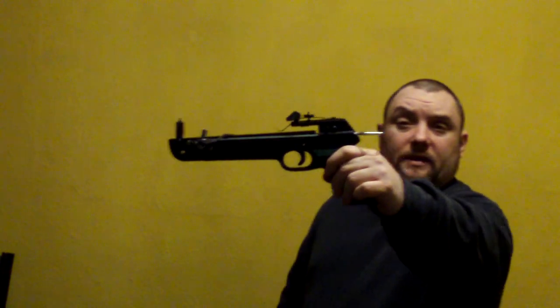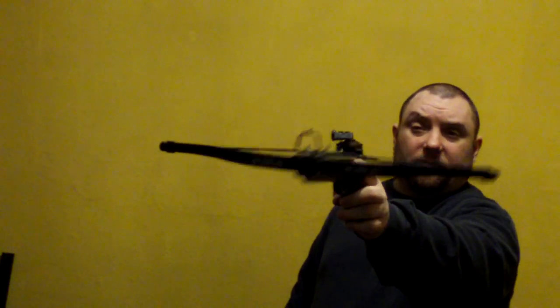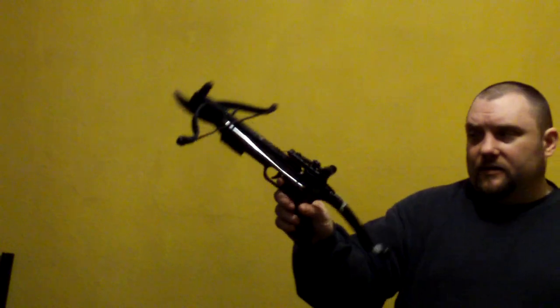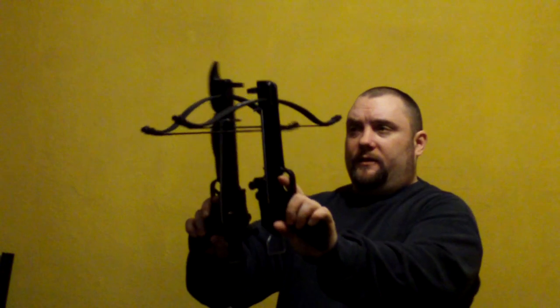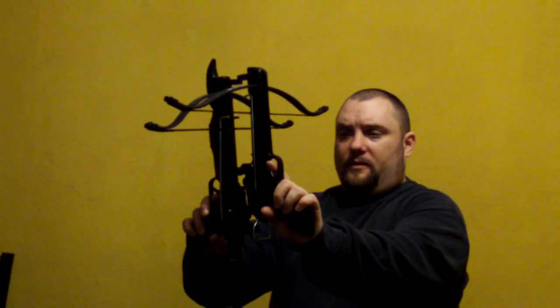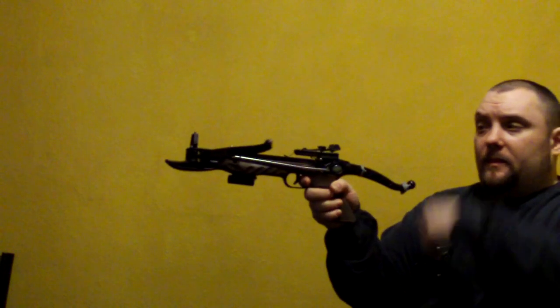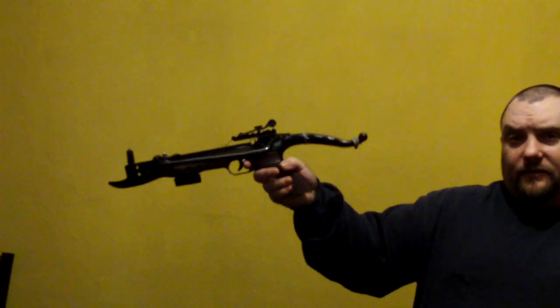So the original test was with this crossbow, which is supposed to be 80lb. But I've just noticed something: these 80lb crossbows, the draw length is longer. If you match them up, this one has got about an inch longer draw on it. So that probably makes a difference.